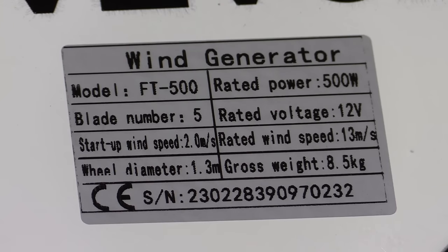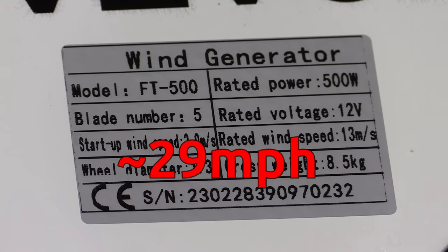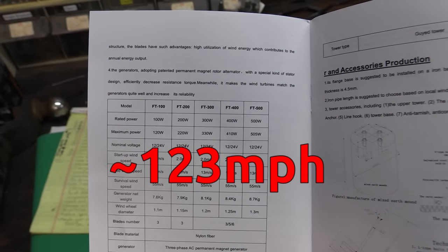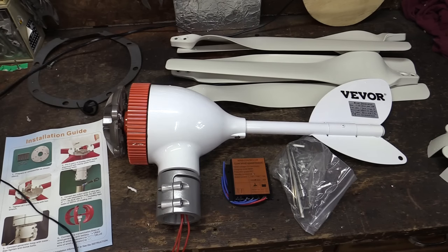The specifications are right there on the tail. This is a model FT500, rated at 500 watts power. It's a five-bladed unit, 12 volts. Startup wind speed is 2 meters per second, and rated wind speed is 13 meters per second. We've got the wheel diameter and weight on there. The manual mentions the survival wind speed is 55 meters per second, so 13 meters per second is just the general operating wind speed, but 55 meters per second — translated to American — is approximately 123 miles per hour.